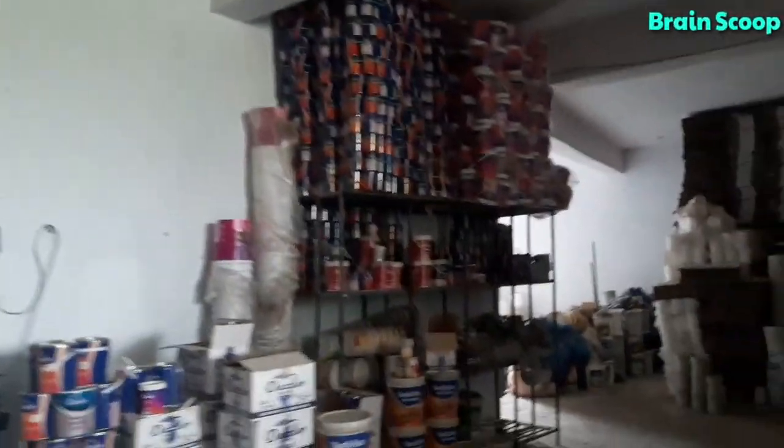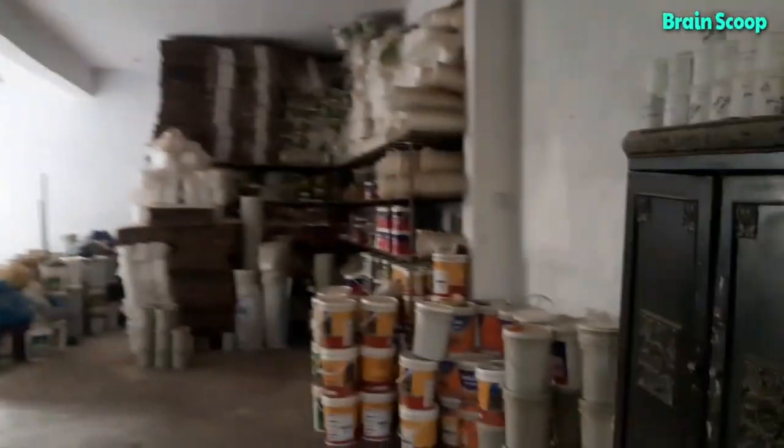This is all the paint again, and these are all the parts of the boxes — like the body of the box, the cap, and all that stuff.